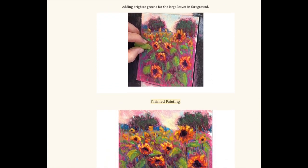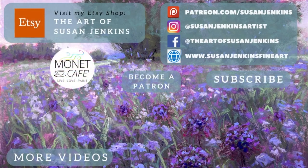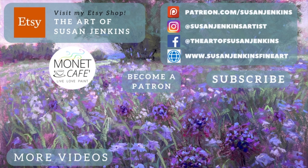That was a lot of learning — I hope you learned a lot and had fun. You can always recreate from my tutorials. I would love it if you share on social media and tag me. You can find all of my links there and mention Monet Cafe so others can come join the fun. God bless and happy painting.